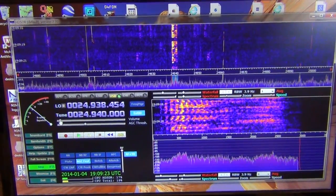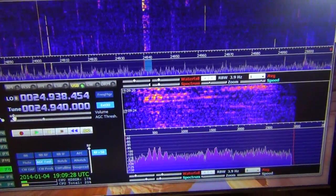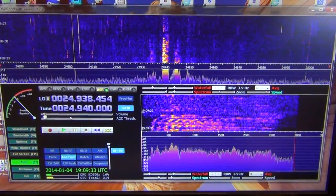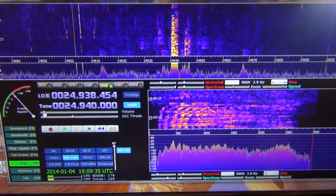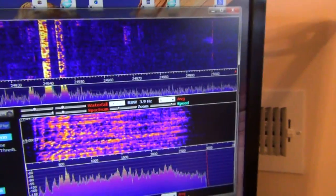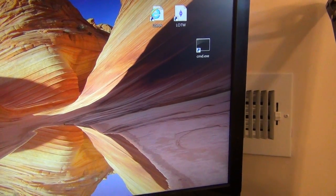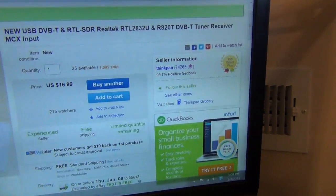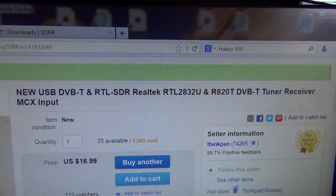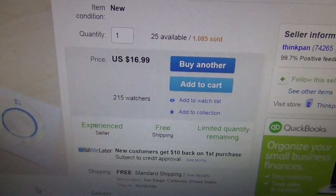Just a quick video for those that would like to have a pan adapter on their ICOM 7410. You need to get HDSDR — let me open it up. Buy this dongle from eBay; as you can see it was about $17.